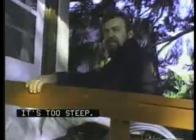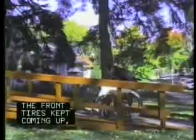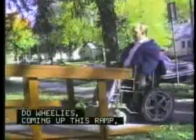This ramp is much too steep for me to go up by myself. It's too steep. The front tires kept coming up and my balance is off — I felt like I was ready to tip over. The chair has enough power to pull up it, but it wants to kick back and do wheelies coming up this ramp, and that's not safe. I'd never make this if it were wet or had a little snow on it.